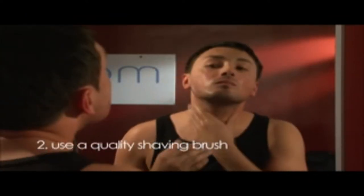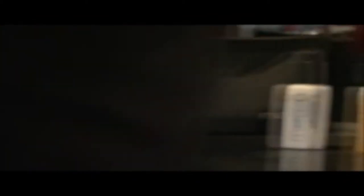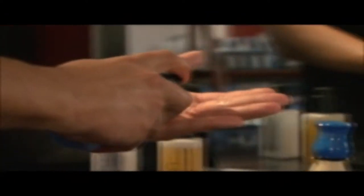Tip 2: Ideally use a quality shaving brush such as a Men You, Barbier, or Premier. This will help raise the beard for a closer shave and create a less aerated cream.